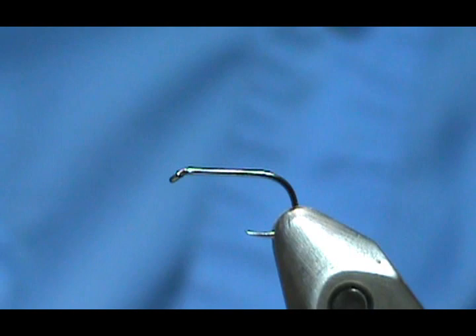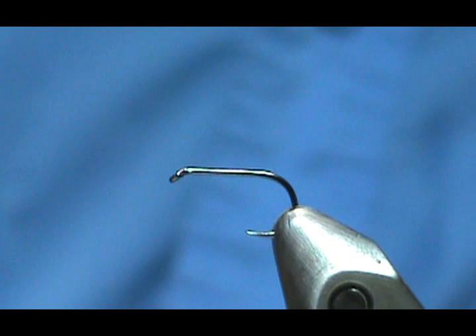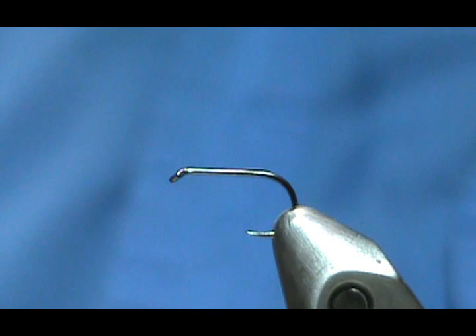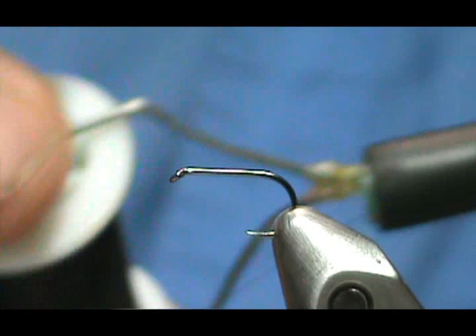Welcome back to another edition of Fly Tying with Jim Mishura. Today we're going to tie another one of William Bayard Sturgis's patterns from his book — this is going to be a Lead Wing Coachman. The hook in the vise is a size 14 standard dry fly hook, a barbless hook — though you don't have to use barbless.